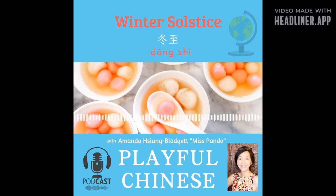冬至快乐! Happy winter solstice! 冬至快乐! Now your mission is to teach someone what you have learned in this episode. Ready? Set? Go! 加油!